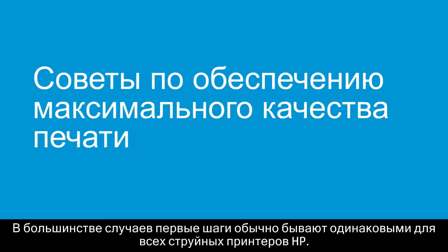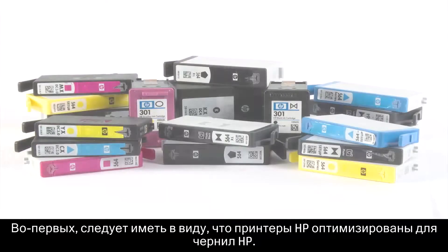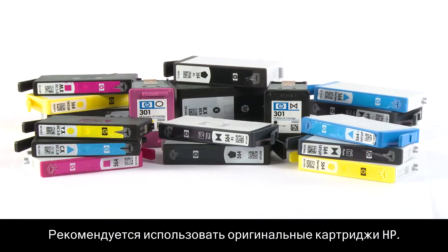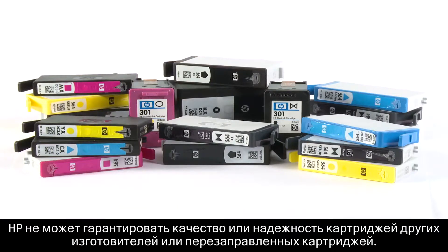In most cases, the first steps are typically the same for all HP Inkjet printers. First, be aware that HP printers are optimized for HP Ink. HP recommends that you use genuine HP cartridges. HP cannot guarantee the quality or reliability of non-HP cartridges or refilled HP cartridges.